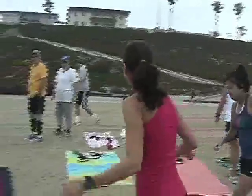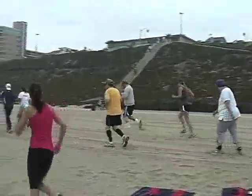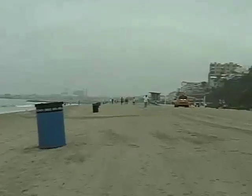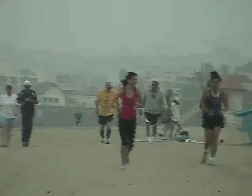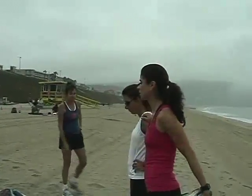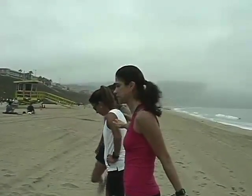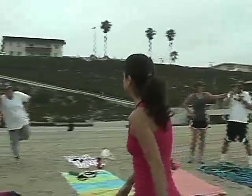Just four minutes out and four minutes back — I'm timing it. Let's do it. I'm going to recommend you hold on to someone for this one. You're going to do the quad stretch. So if your balance is off, hold on to somebody and hold it for about 15 seconds.